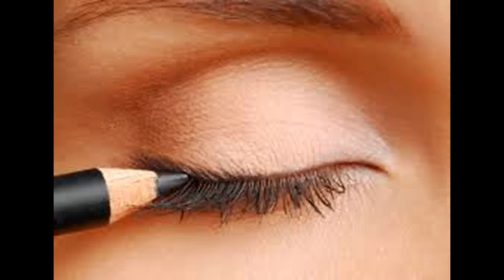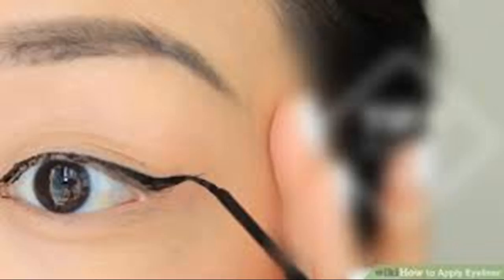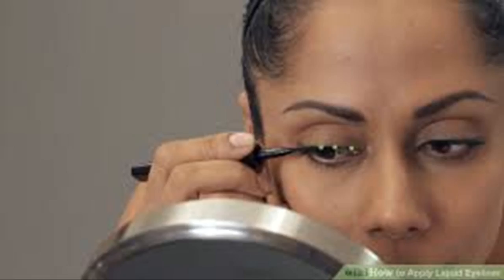Follow the lower lash line for a winged look. Wings are optional with liquid liner, but adding wings can intensify your look. If you want to create a winged look, just follow the curve of your outer lash line upwards from the outer corner of your eyelid, then fill in the wing as needed. Try creating just a small wing if you do not want to look too dramatic, or go for a longer wing for a high drama look. You can use the edge of a business card to help you create a straight line for the wing — just place the business card against the outer edge of your eyelid at an angle and trace along the edge with the liquid liner.